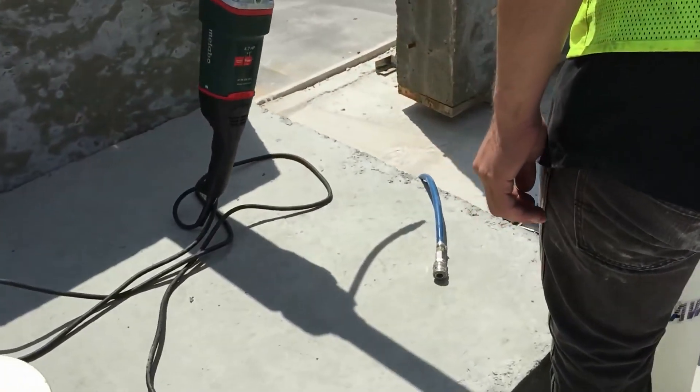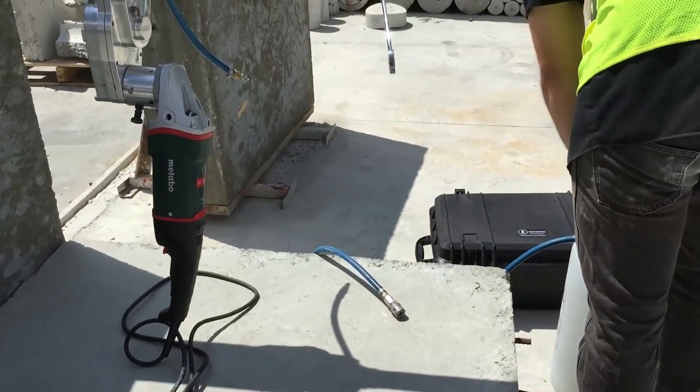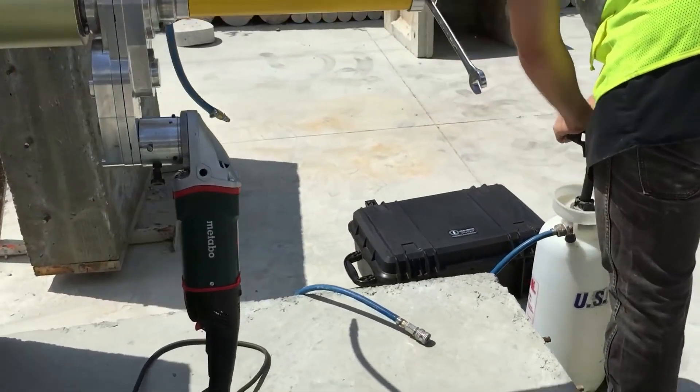Then connect the water feed tube and turn the water on. Only a small stream of water is needed.